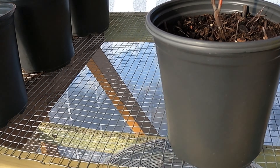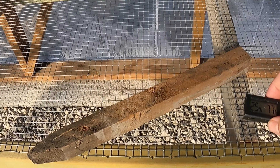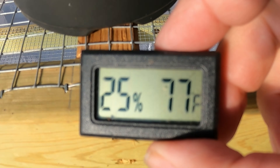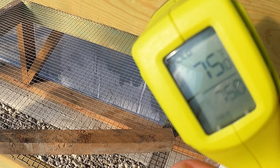It's interesting — the pots are still cold. This one says 77. I'm not sure what to believe or where I should be checking my temperatures at. Oh, that's 70. I guess the sun's shining out on that though. 75.